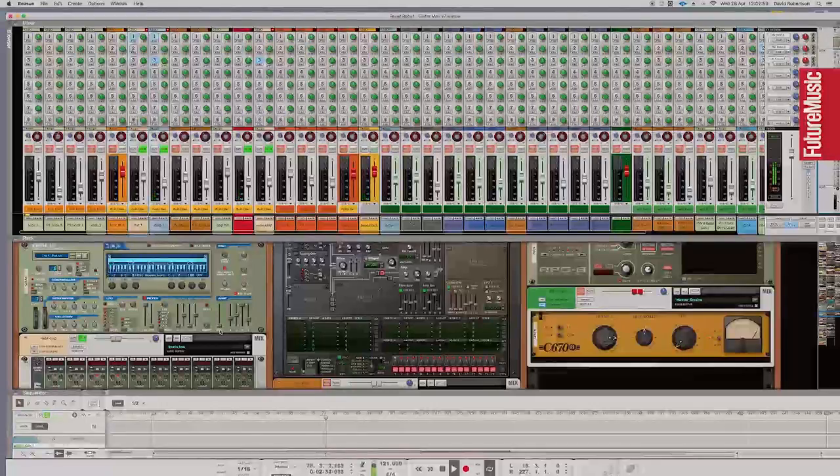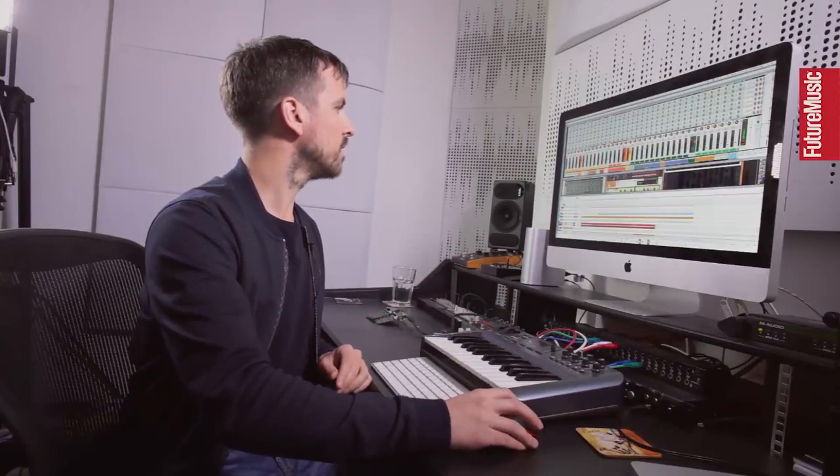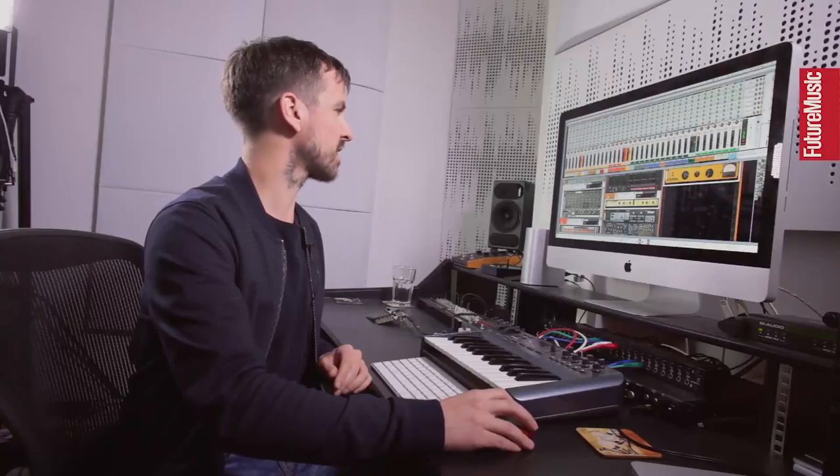The clap is a layer of two claps — I think that's a 707 clap and a cut-out of a house loop, with the level automating up and down just to catch the snare out of that loop. Then I've got another wider, more processed-sounding clap on top, which is two Vengeance claps spread out in a ReDrum on two channels. So that is the hi-hat and clap element for the track.